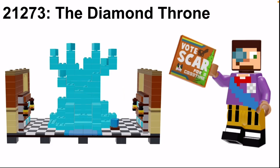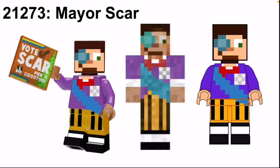Behind that on either side are the two main walls of the mayoral hall. Now let's look at the main figure in more detail. On the right I have Scar standing forward, in the middle the design it's based off of, and on the left a render to make it look more three-dimensional. Scar's accessory is a 2x2 orange tile printed with 'Vote Scar for a Good Time,' his mayoral campaign poster. His torso and legs are pretty simple designs but turned out well, and his head is based on his normal one with a spectacle on top.